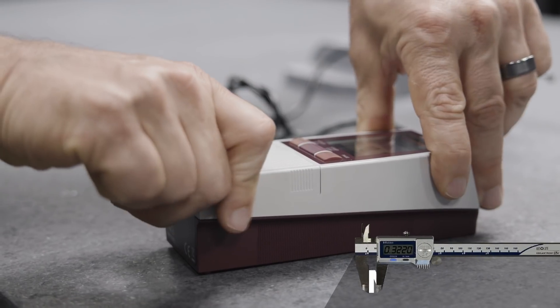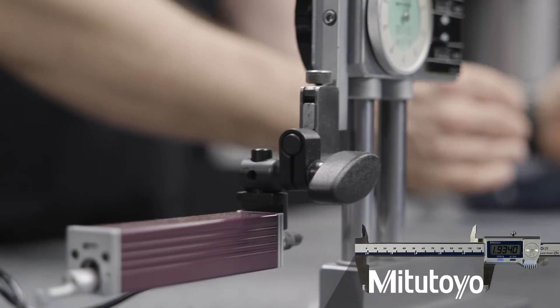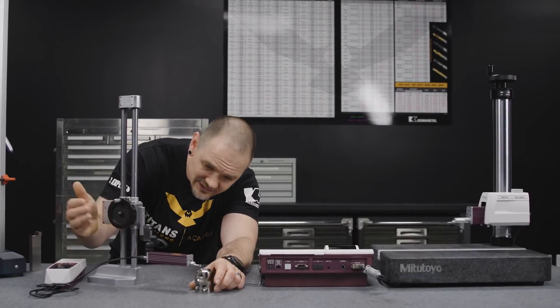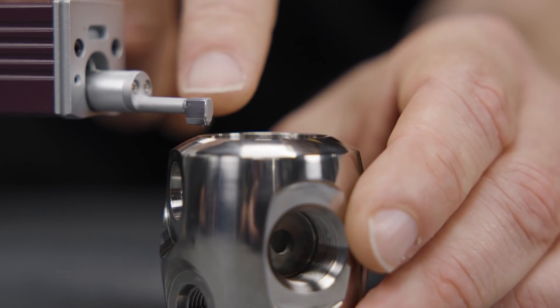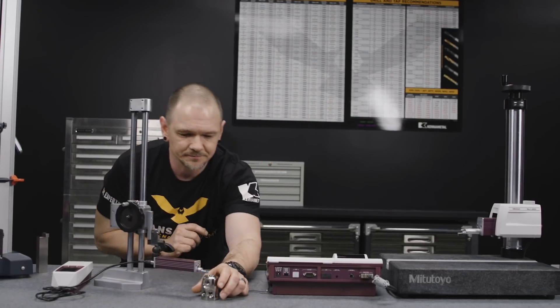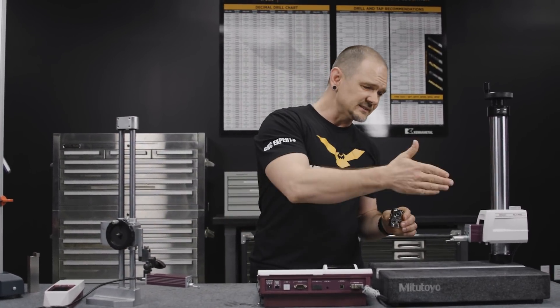Here we have two different types of profilometers which check surface finish: a skidded system and a skidless system. Our skidded system is a really good system — I use it a lot, it takes care of a lot of our needs. But as you can see, if I try to get in here and check the surface finish on that recessed surface, I can't do it. The skid — the body that surrounds the stylus — is blocking my access.